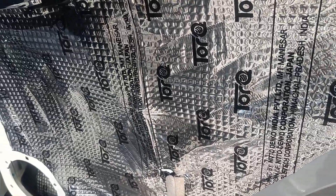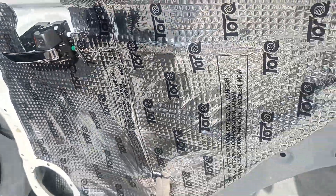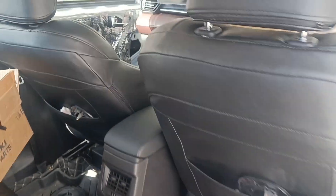To start with, we have done damping in the door for superior sound proofing and strengthening of the door.